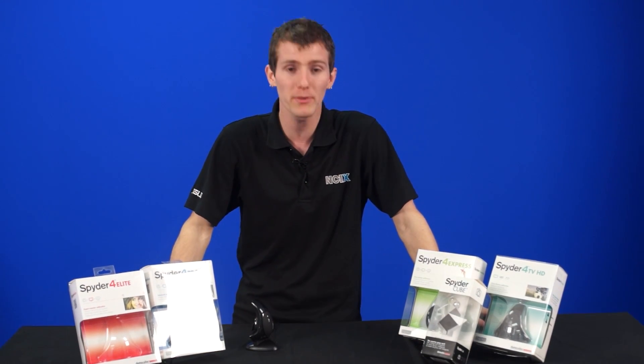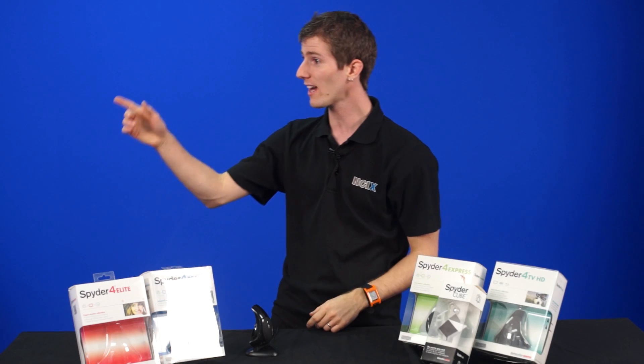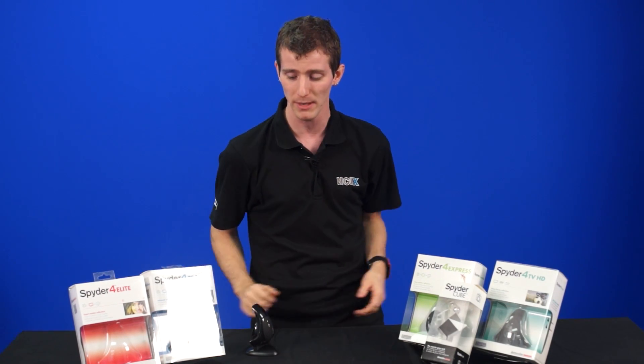This has been another episode of NCIX Tech Tips, and I actually ad-libbed the last two minutes there — the script just cut off, and you wouldn't have even known it, I bet. So thank you for checking out this episode of NCIX Tech Tips, and as always, don't forget to subscribe.